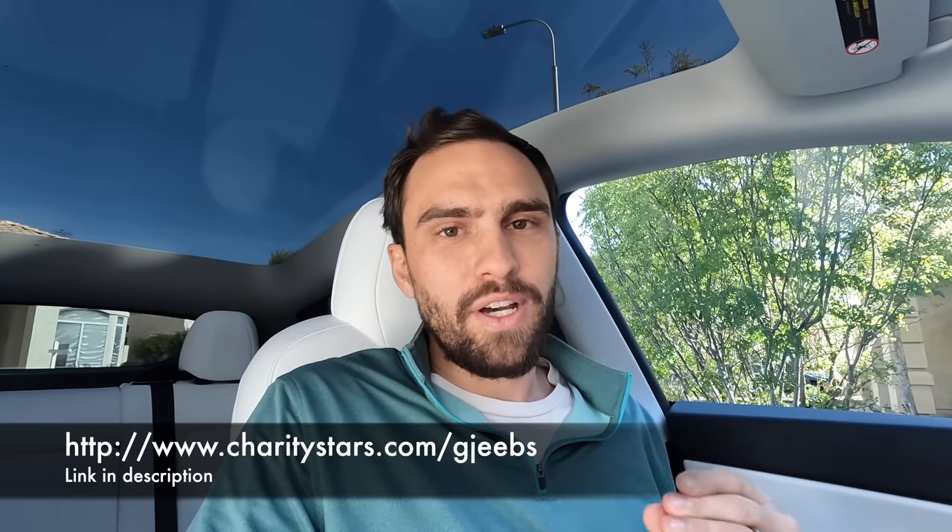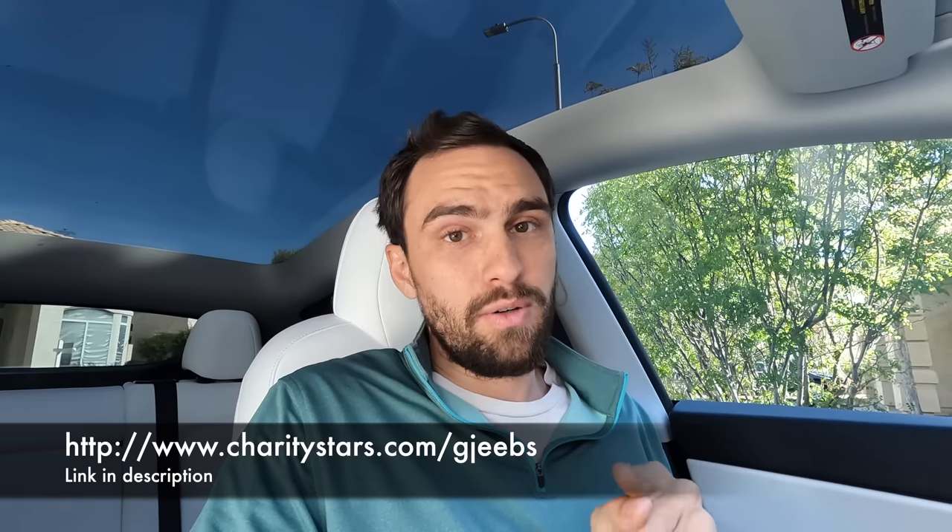This video is sponsored by Charity Stars and they are giving away a Rivian R1T adventure truck. I'm extremely excited about this and I'll show you how you can have a chance to win it later in the video.